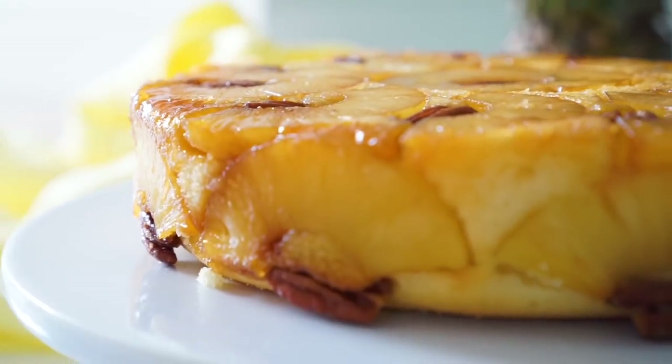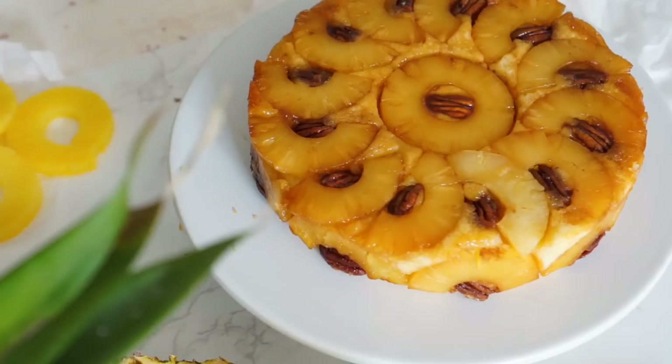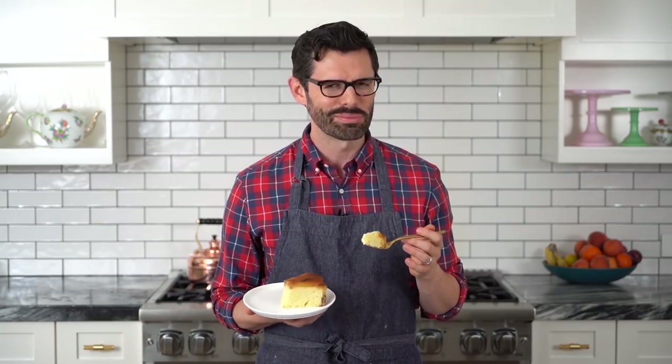That was so easy. It's a decorated cake with no decorations — it's all baked in. There's no swooping and swiping and worrying about piping things right. It just plops out of the pan and it's done. And it's pretty.